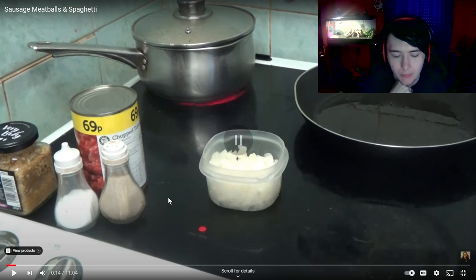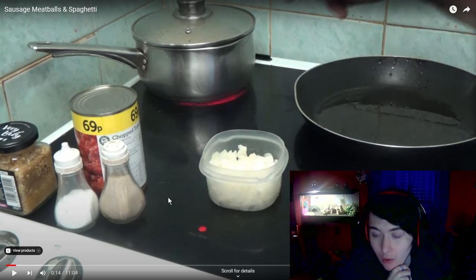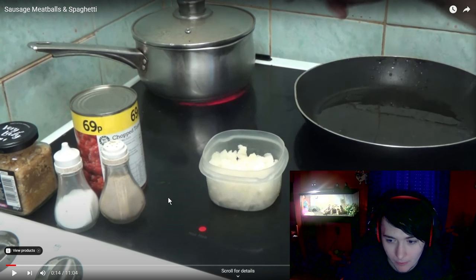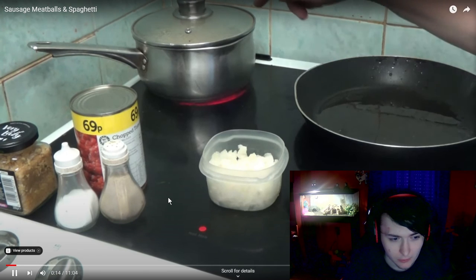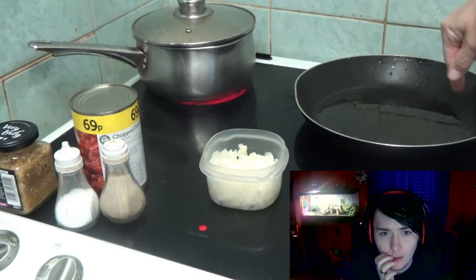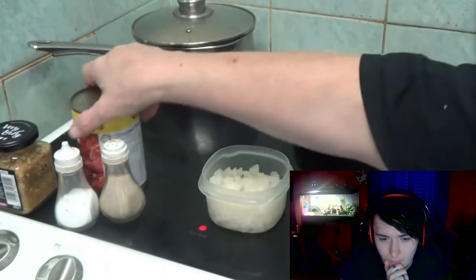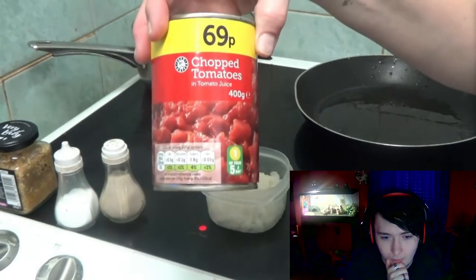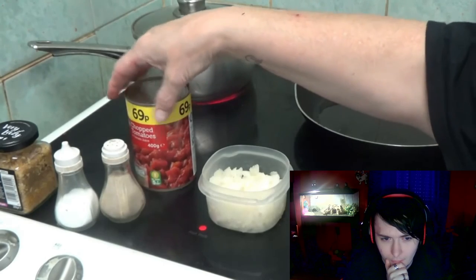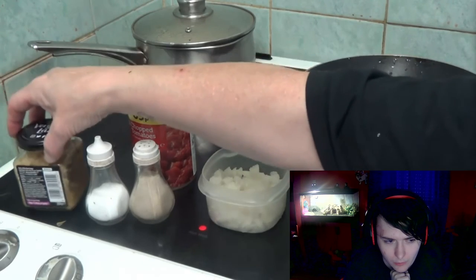Now I've got the fry pan here. I've got some onions, some chopped tomatoes, some salt and pepper, and some garlic.